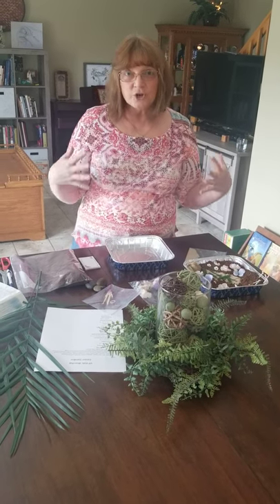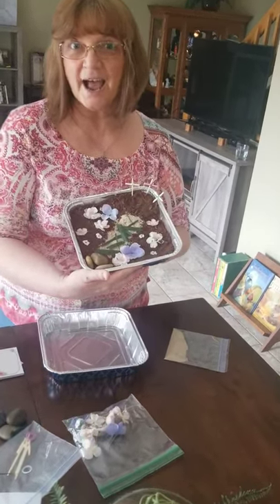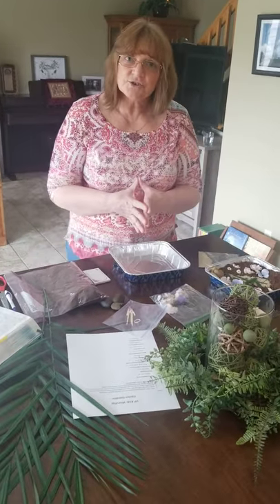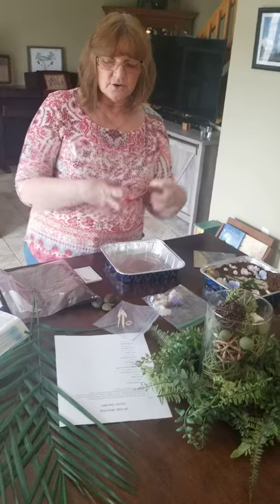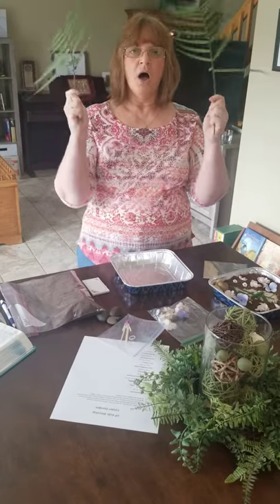Now we're going to have our lesson on Easter gardens, boys and girls. Do you see how they turn out? You and I are going to do them together. I hope you guys got all of your stuff yesterday. The only thing extra that you may need that wasn't in your stuff is a pair of scissors and your palm branches.